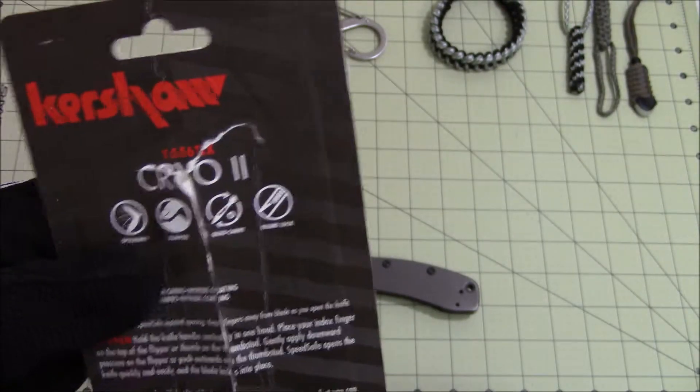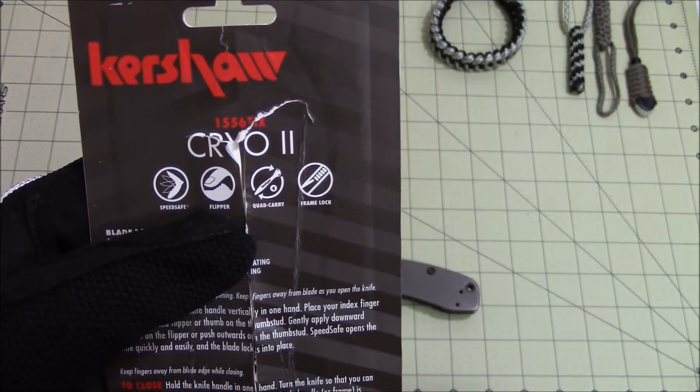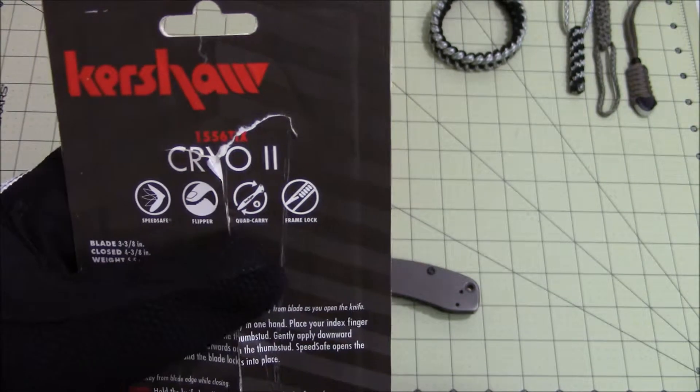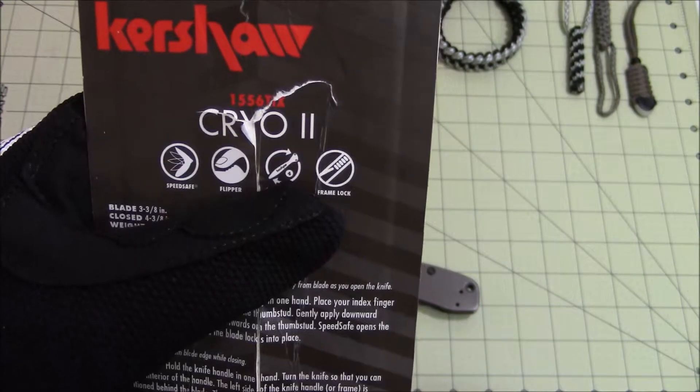It is a SpeedSafe assisted opening knife. It has a flipper and it is quad carry, which means tip up or tip down, right or left side. And it's a frame lock knife.